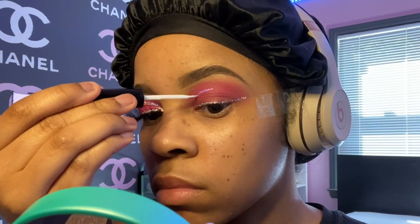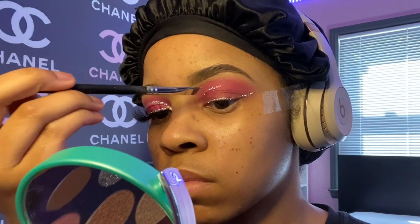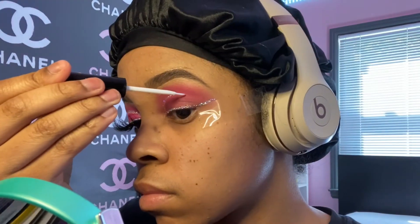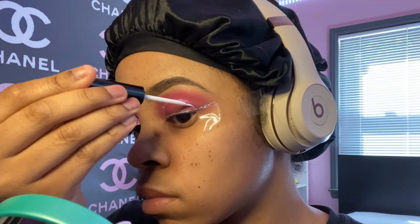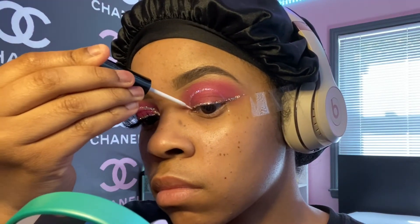Now I'm going in with the duo glue again and making a cut crease type of shape. I like to start in the middle and then work my way down from there so I can get the apex or the height right. You don't want to let the glue dry — it tends to stay sticky. You also don't want it too runny, so I give it about 10 seconds in between coats.